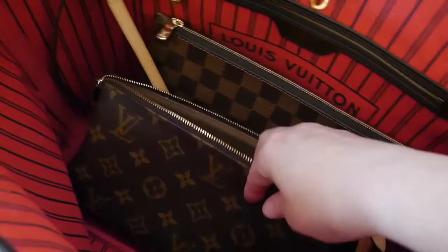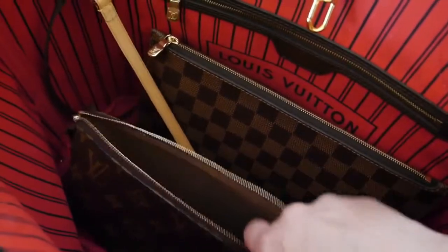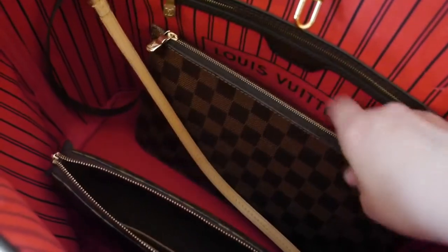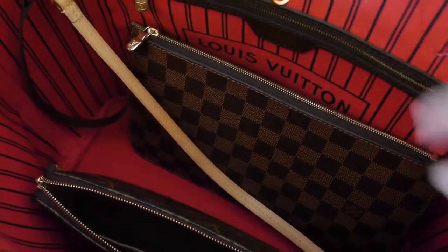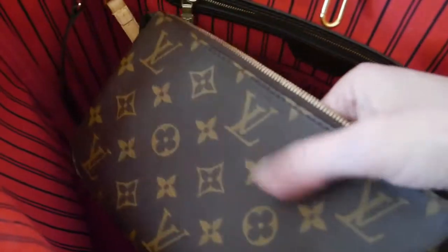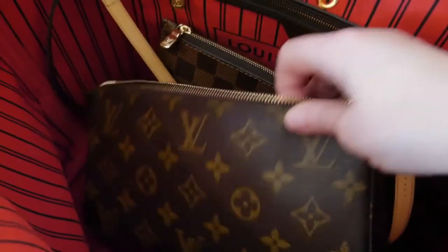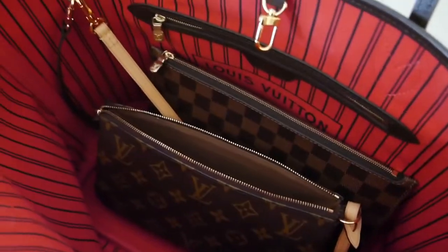Because I had the pochette accessoire first, I ended up selling my Neverfull pochette. If you're interested in buying the Neverfull but don't necessarily want the pouch, there seems to be quite a strong market for it on eBay or in consignment stores. You could always sell the pouch and invest in a matching pochette accessoire, which you can wear in so many other ways and it still works as a great accessory for your Neverfull.